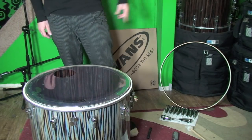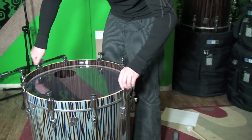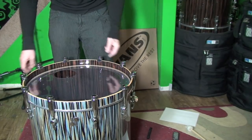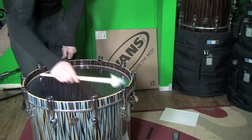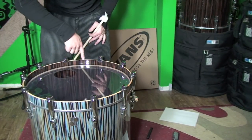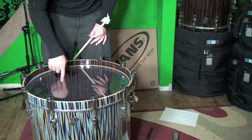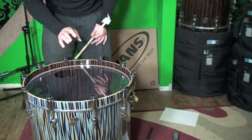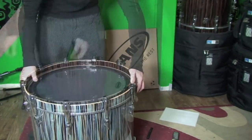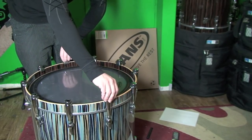Now that we've placed the head in the right spot, it's time to put on the hoop and the tension rods. Now that we have the rods to just where they're going to touch, let's stretch it out. One thing you're going to notice about the resonant side head is that with the port in it, it's going to make tuning it exactly kind of hard — this hole is going to affect how the tension works, so you have to pay attention to that. Let's check on the batter head again. We just slapped the tension rods all the way off, so let's put them back to where they touch and actually tune it up a little bit.